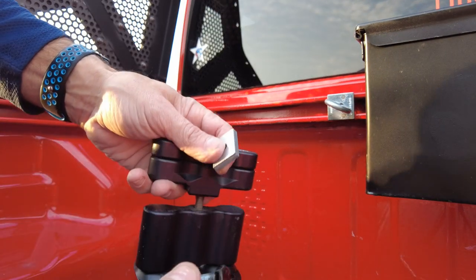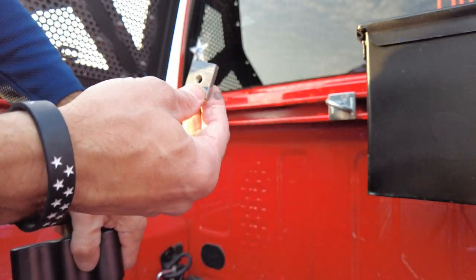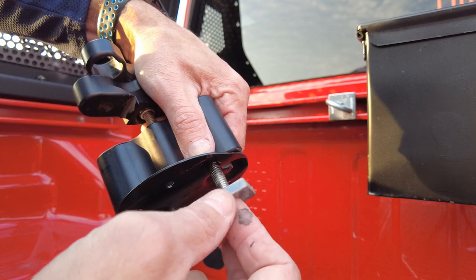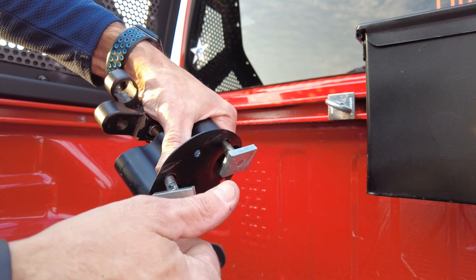I slip two bolts through there — one through there and one through here. Then you take these little pieces that they sell that go inside the unistrut. We're just gonna put that on there like that.